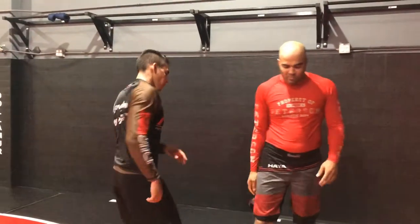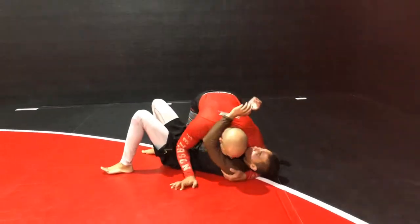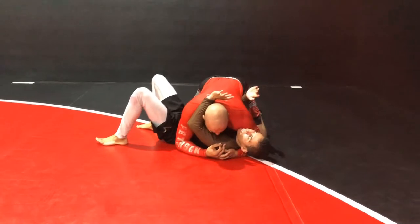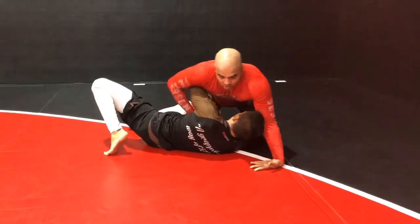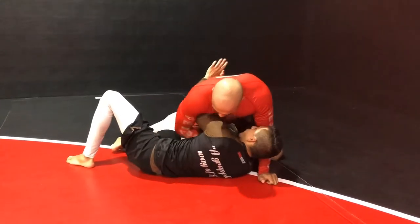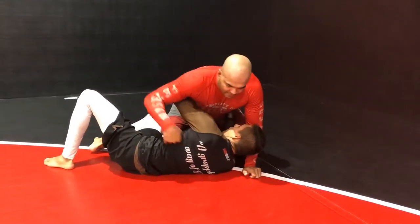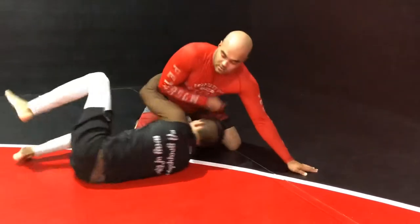Hey guys, welcome back. Today we're gonna go over a couple more techniques from side control. This is called 'wizard.' From here, if I don't do this and I just stay here, he's gonna go to my back and then he's gonna choke.